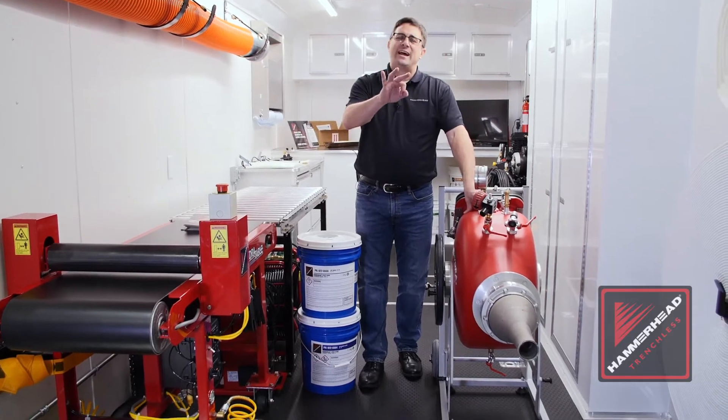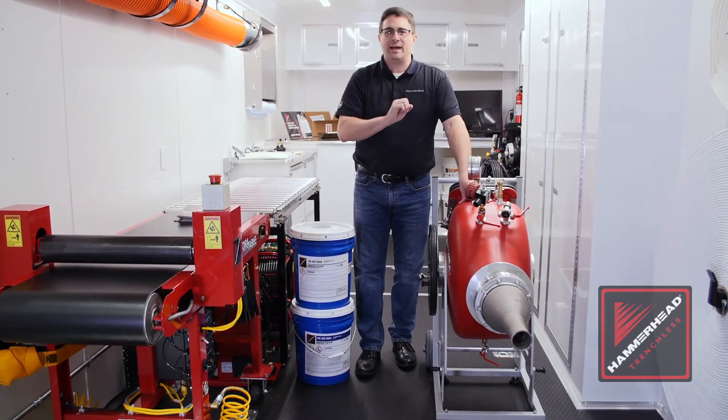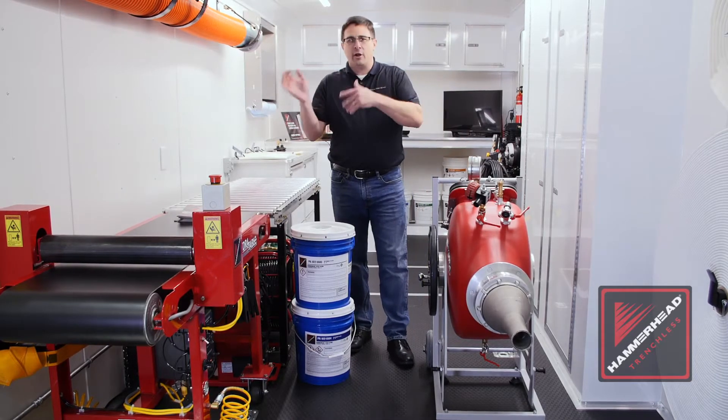Hammerhead offers three sizes of inversion drums. These inversion drums weigh 50% less than what else is in the market, and they hold about 30% more liner than our competitors.